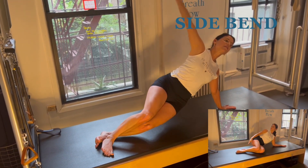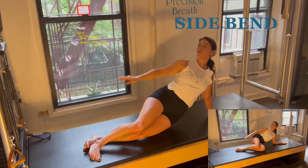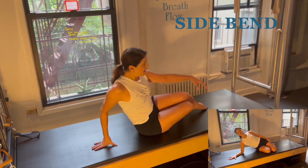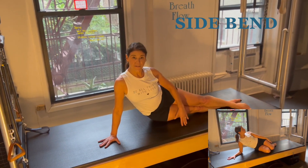So let's inhale on the stretch and exhale on the descent, turn your head, nice little stretch through the opposite side, and switch, getting that gauge between hand and feet.